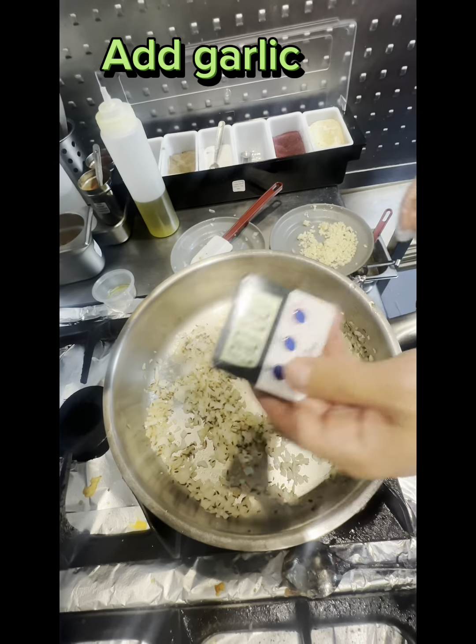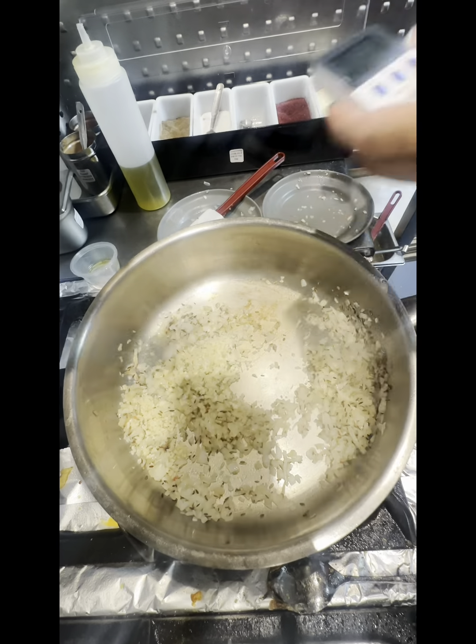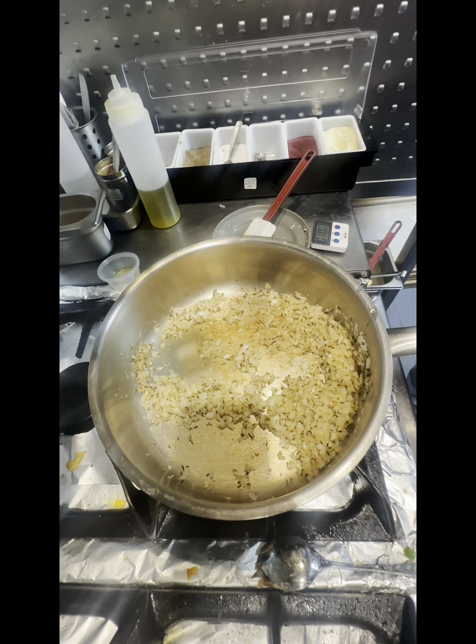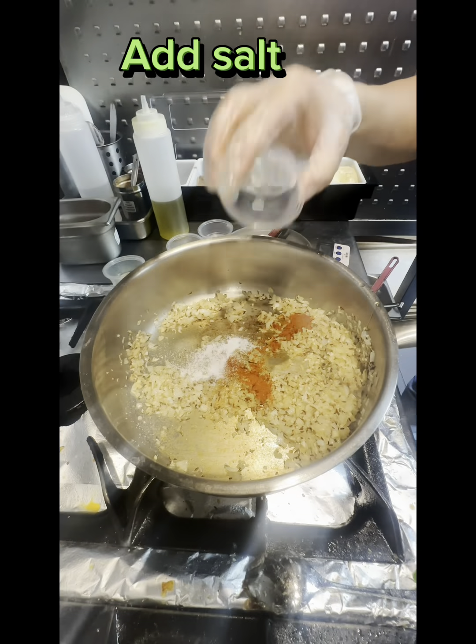Add Garlic. Set timer 1 minute on each side. Add Chili Powder and Dry Coriander. Add Salt.